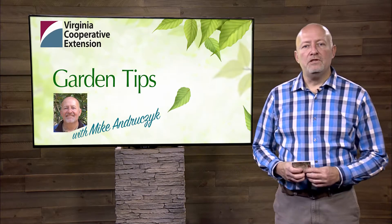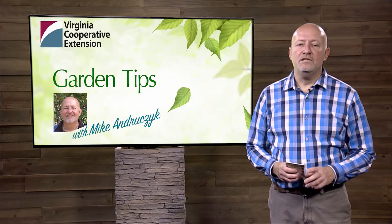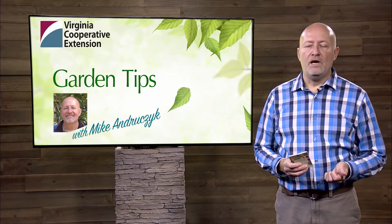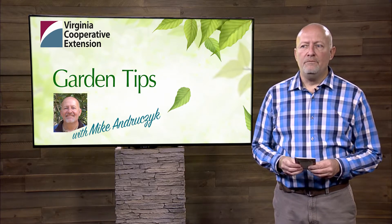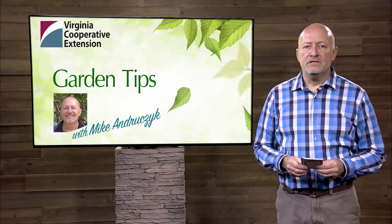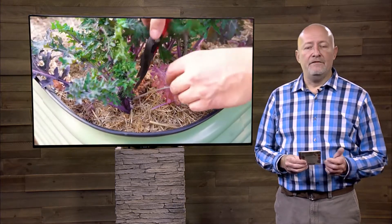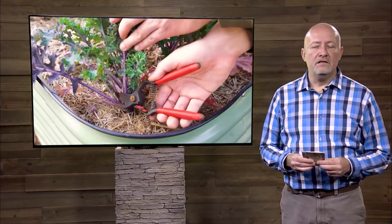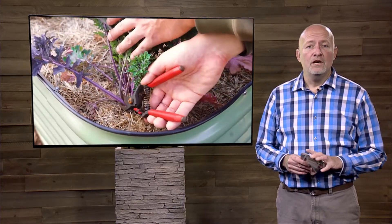Hi, I'm Mike Andrucek with Virginia Cooperative Extension, and today I'm going to talk to you about sterilizing or keeping your tools clean while you're pruning. It's really important to do this especially if you suspect any kind of vascular disease like oak wilt or verticillium or something like that in your plants.